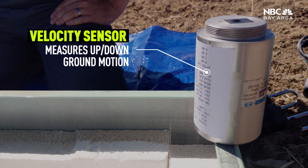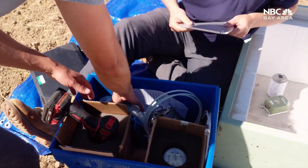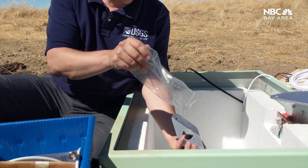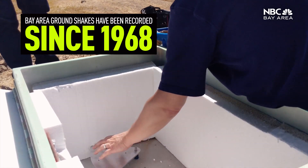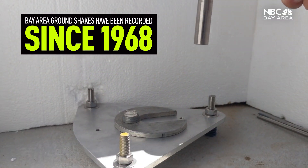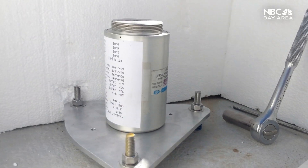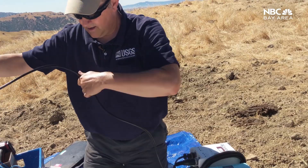What the sensors do really is give us a historic record of earthquakes in California. It also gives us insight into where the faults are. We continually update as more data from more stations come in, which is why you see updates and changes in magnitudes and intensity.